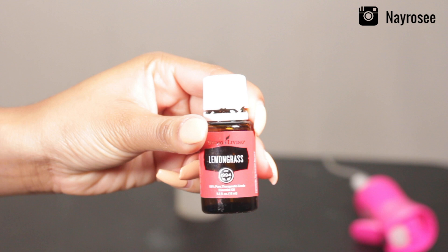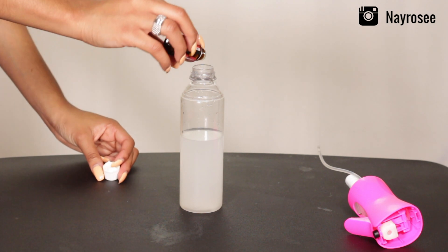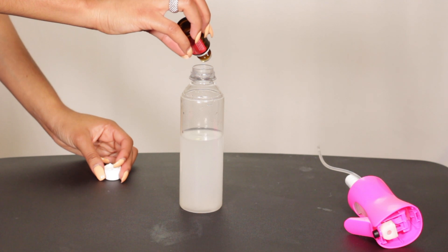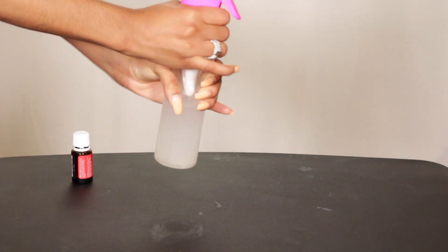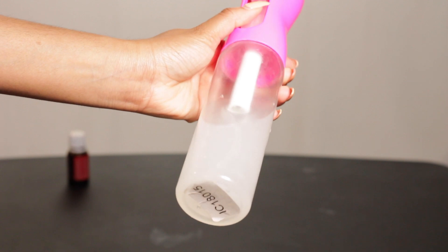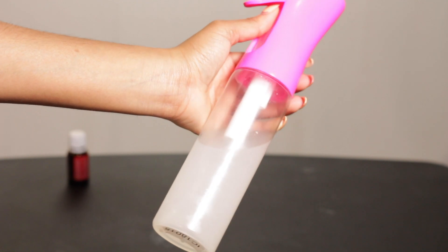Once you have your mixture, you're going to want to put something in your water to combat the smell, because it will have a strong smell. I'm a big advocate for essential oils — they smell good and they're natural — so I went ahead and added those to my water mixture. Feel free to use whatever you choose. And that's pretty much it! If you'd like to see the results of me using this on my hair, click the link in the description box. I hope this video was helpful, and I'll see you guys in my next video — bye!